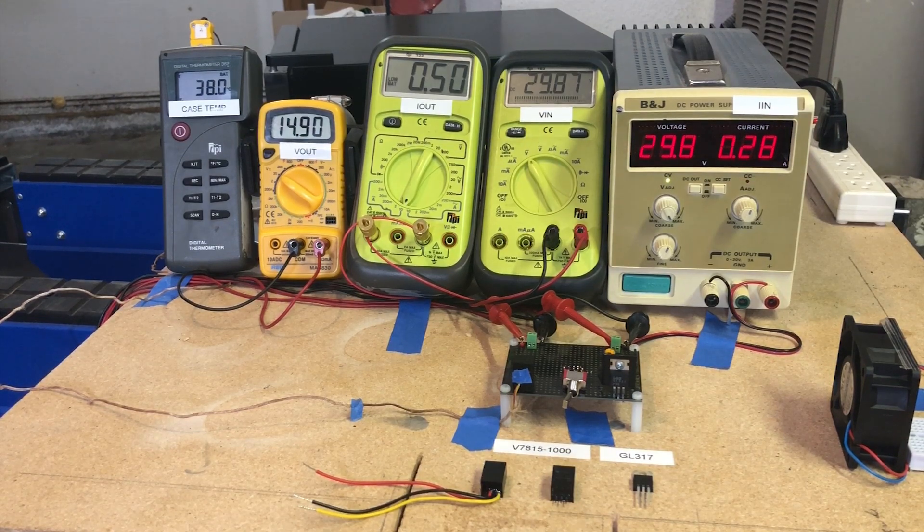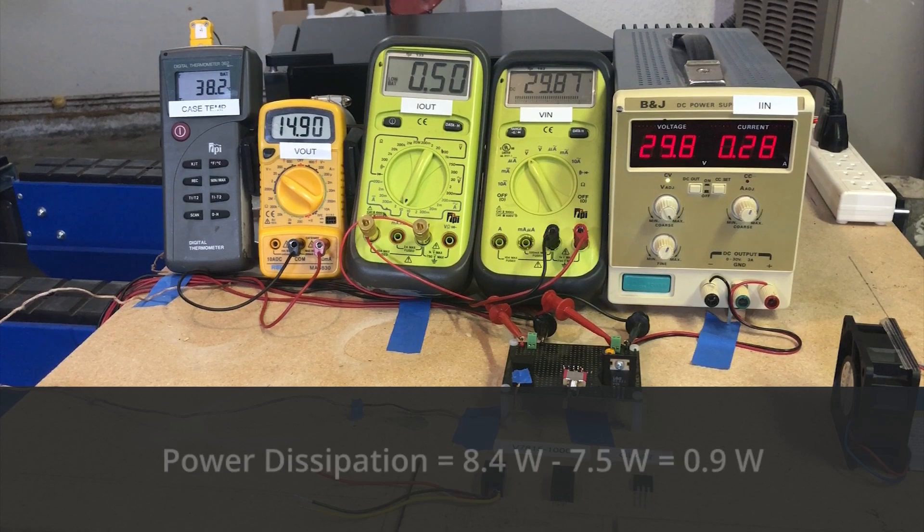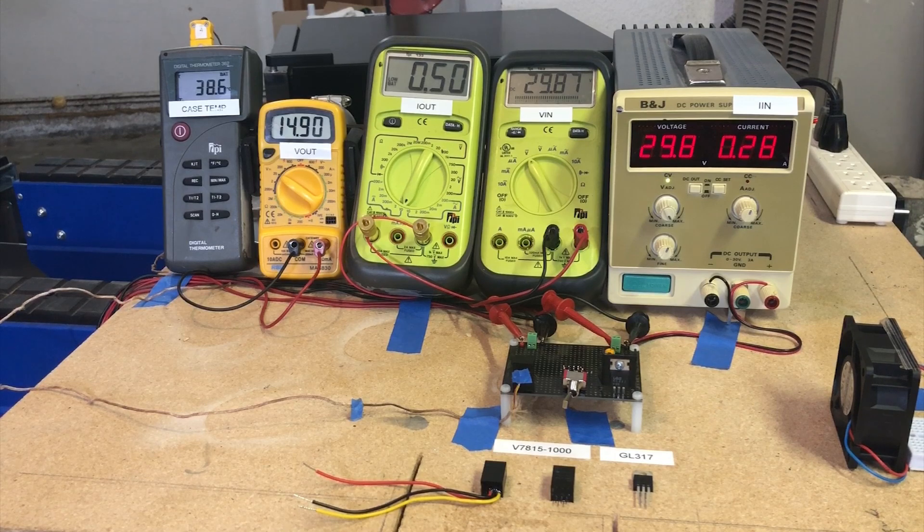At 30 volts in, input power is only 8.4 watts — a small increase of 0.4 watts compared to the 3-watt increase seen with the linear. We're operating at about 89 percent efficiency and dissipating just 1 watt, compared to 50 percent efficiency and 7.5 watts dissipated in the linear. As you can see, case temperature is still very manageable even without the thermal management that was applied to the linear.